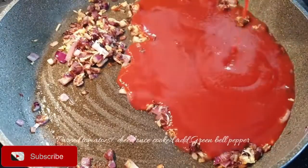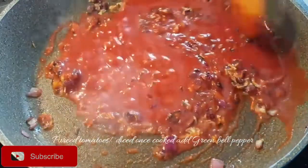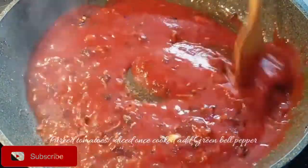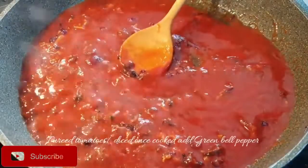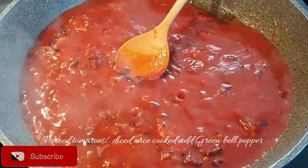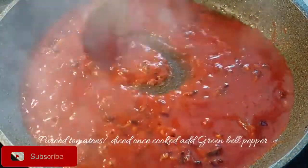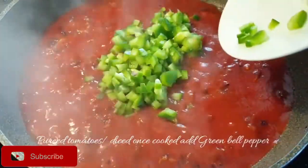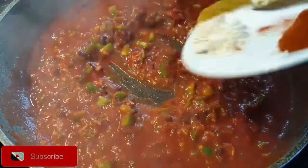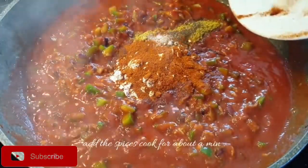Once that is done, add in your pureed tomatoes or chopped tomatoes, and once they are well cooked, go ahead to add in your green bell peppers and let them cook for a few minutes. Next, go ahead to add in your spices and let them cook as well for about a minute.